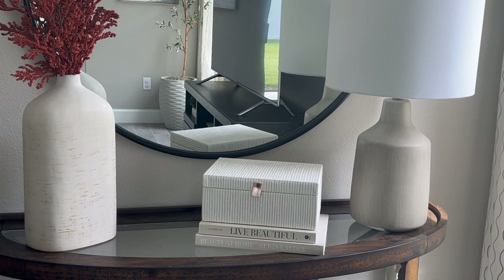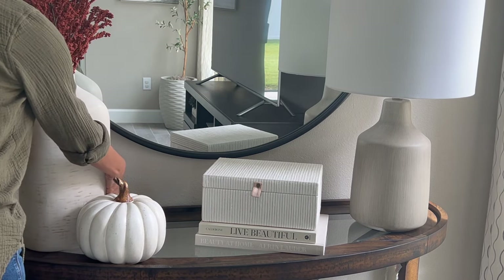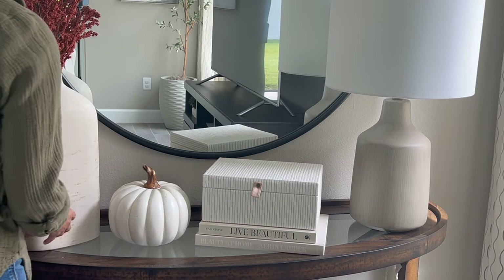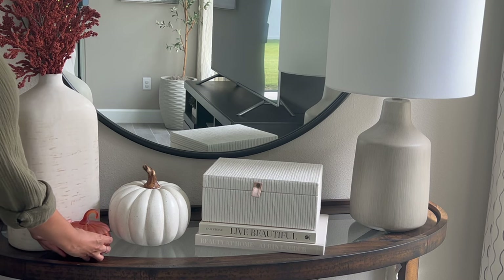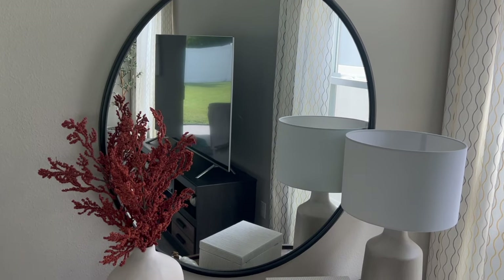Next I bring in this beautiful pumpkin I got from HomeGoods last year, but again they have so many beautiful options this year — you really can't go wrong with any of them. Finally, I have this pumpkin-shaped candle that I'm only using as a decor piece at this time, and the candle is also from HomeGoods.